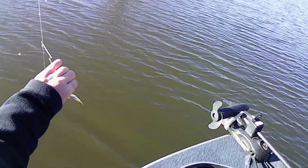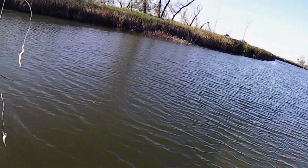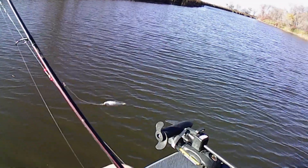So I'm not sure how well this is going to show up, but as you can see, here's a pickerel rig. I'm using two minnows on it.